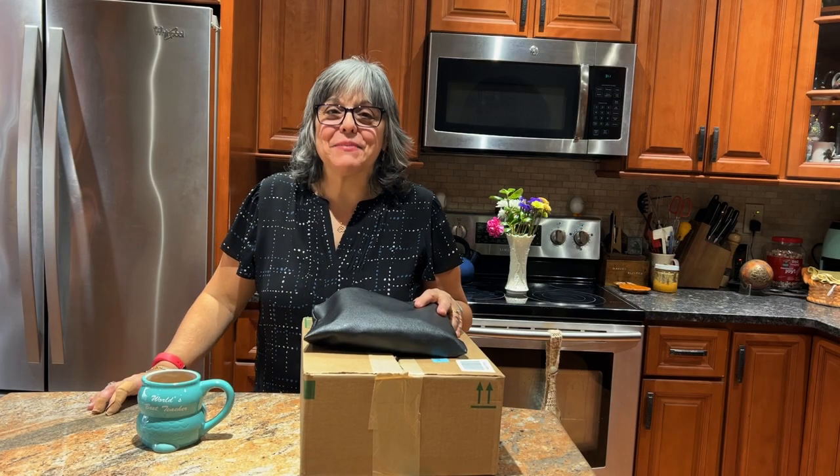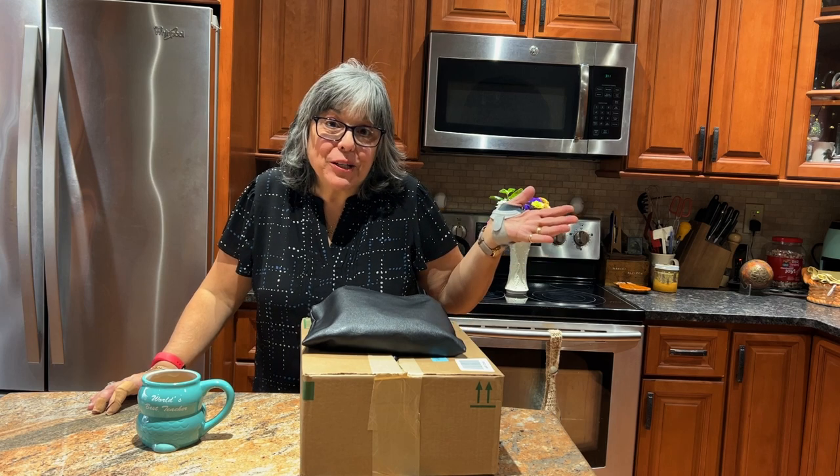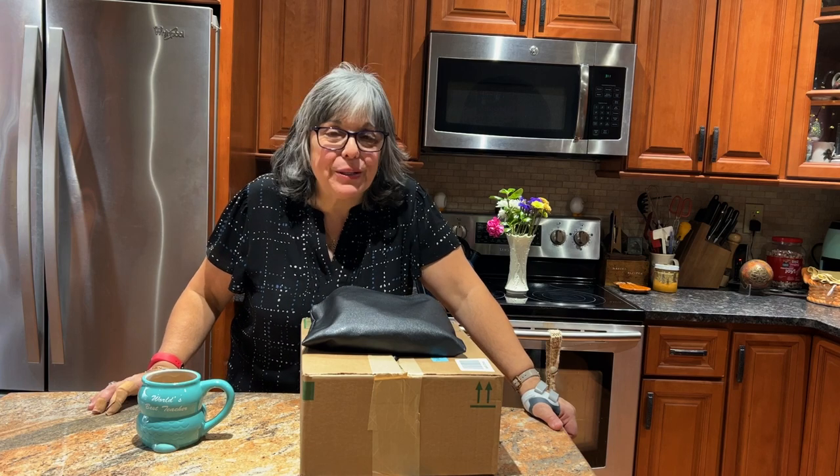Hey everybody, welcome back to my channel. It's a new year. You might not be watching this in 2023, but if you are, it is February 7th, 2023.